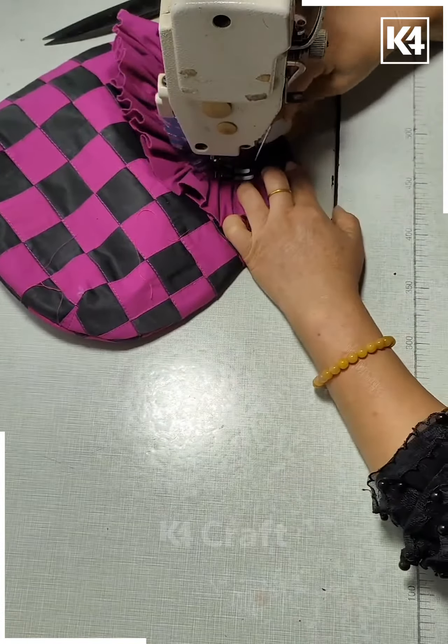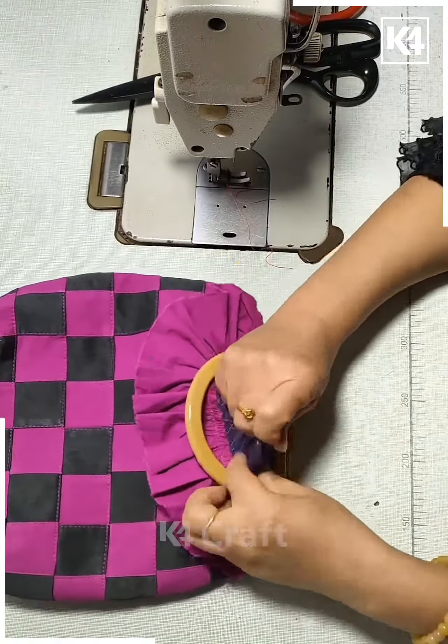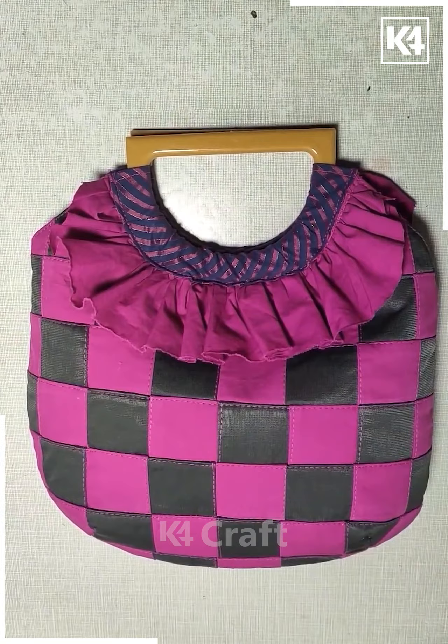Add a ruler across it, then using the chalk, make lines across it. Now stitch it all together and then rotate the pieces alternatively. Now stitch it up and it should look like a chessboard.